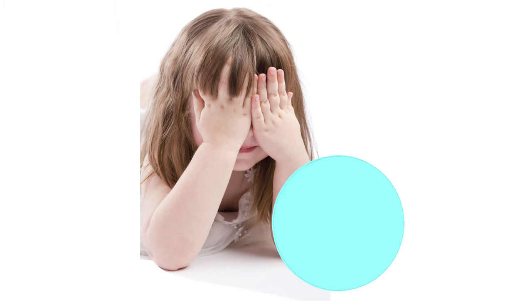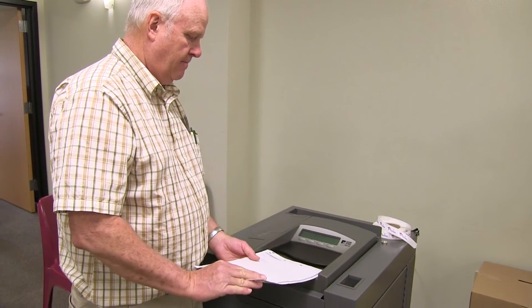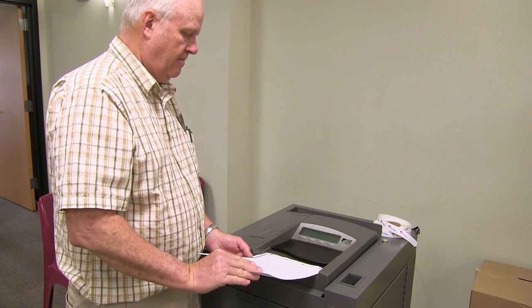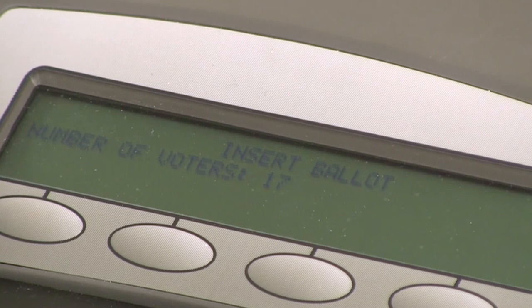The scanner or ballot box judge must be careful to never inadvertently look at a voter's ballot while assisting the voter. The voter may insert the ballot in any orientation — right side up, upside down — the machine will accept it in any direction.